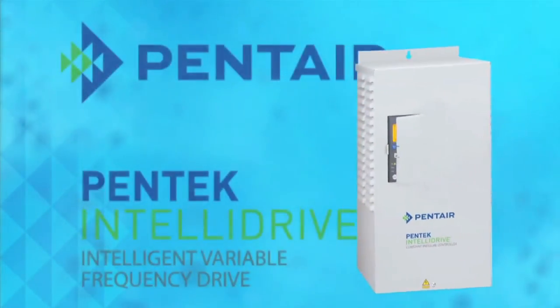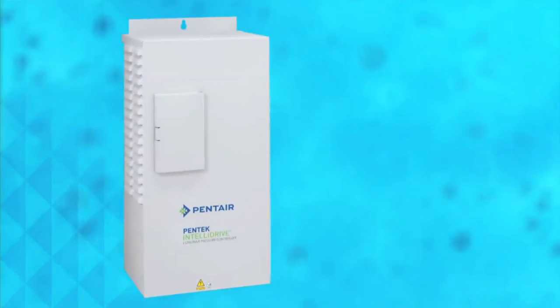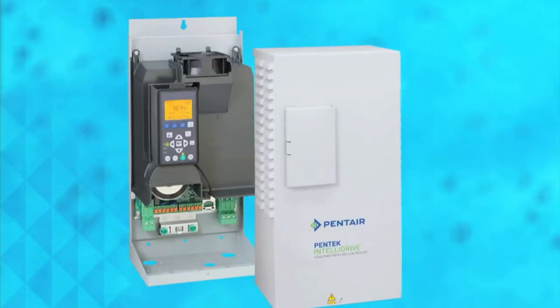Welcome to the Pentek IntelliDrive Variable Frequency Drive Quick Start Video. This video will help to guide you through basic installation and getting the Pentek IntelliDrive up and running.